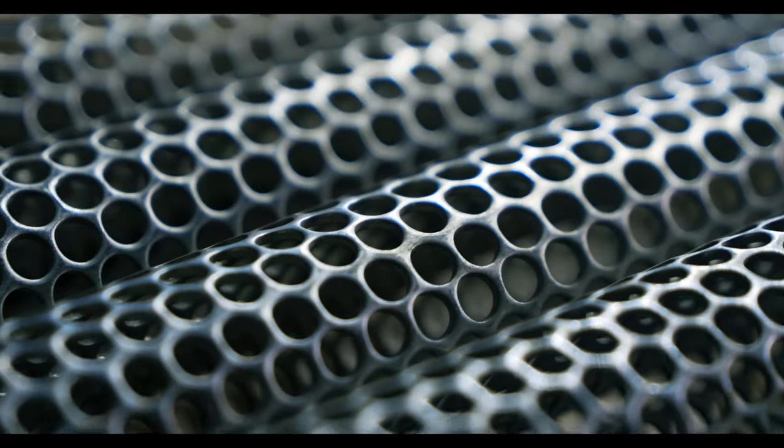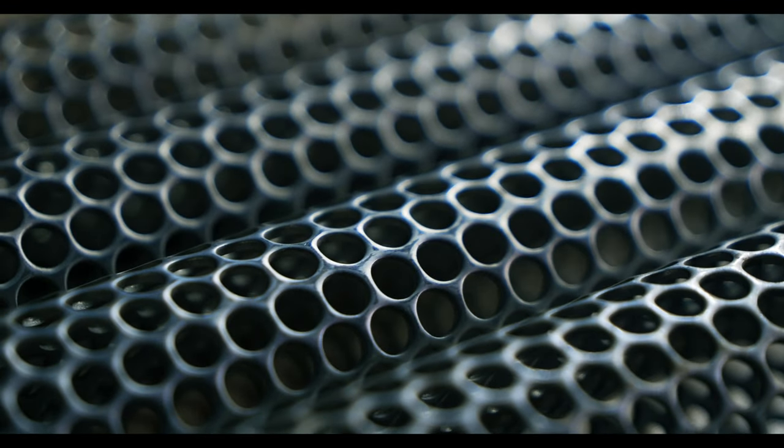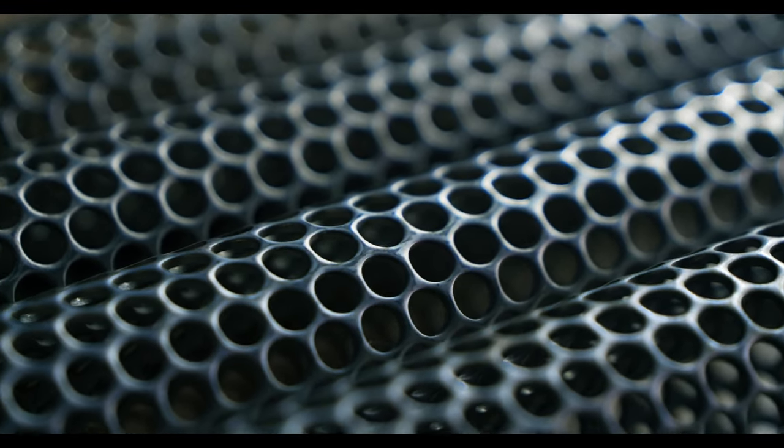Perforated plate, or perf plate, is most commonly described as sheet metal fabricated by one of several methods to create openings or holes of a desired size and pattern. Perforated plate can be used in filtration much in the same way that woven wire mesh can be, but it has a different set of strengths and weaknesses.